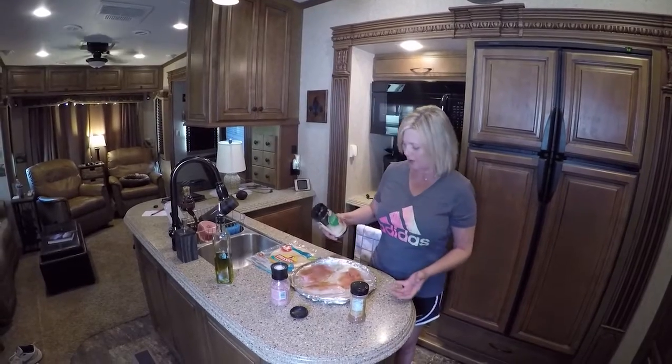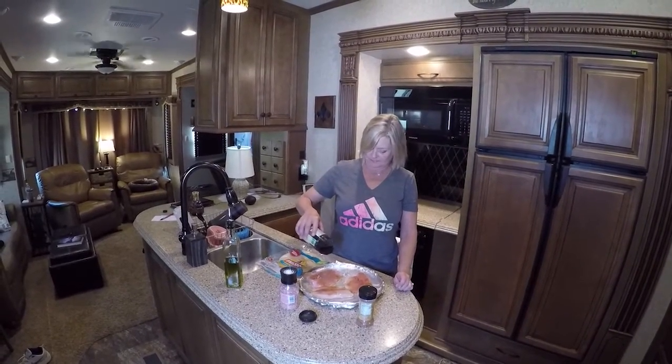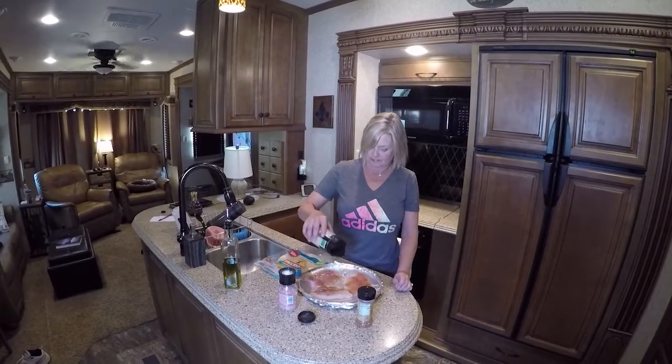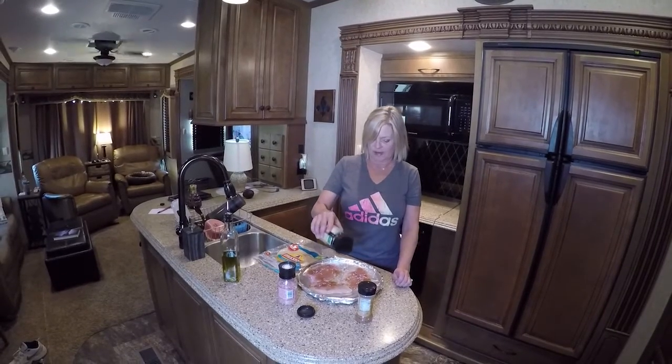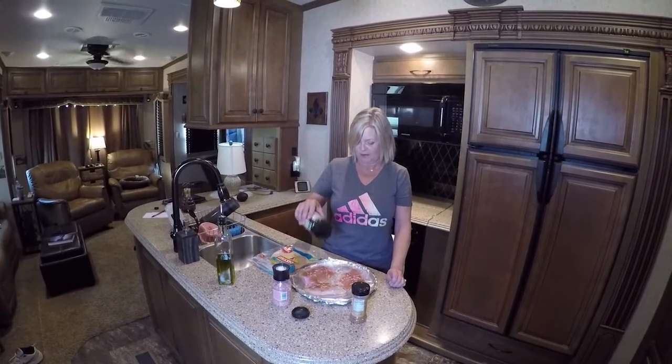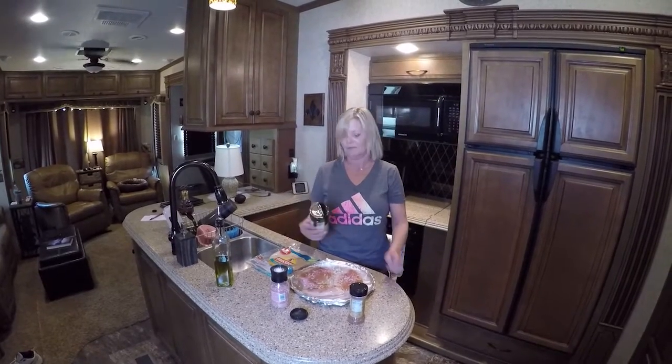I usually like to use fresh parmesan but I'm out, so we're going to use the shredded parmesan cheese. I am going to put this in the oven and bake it at 375 for 15 minutes, and I'm going to come back to you and show you how I wrap it up — and that is going to be our meal today.